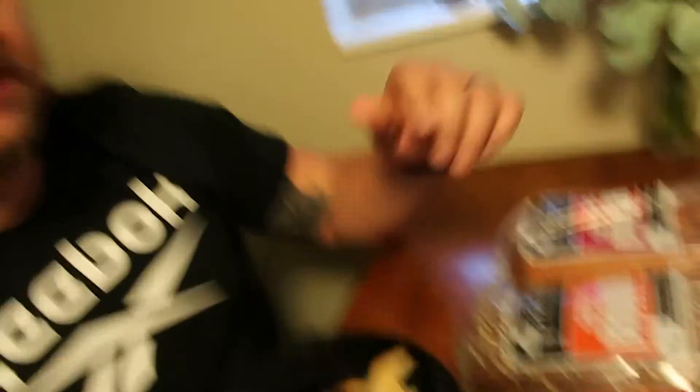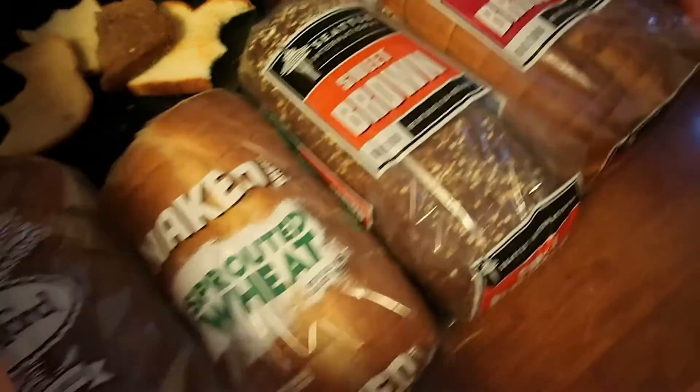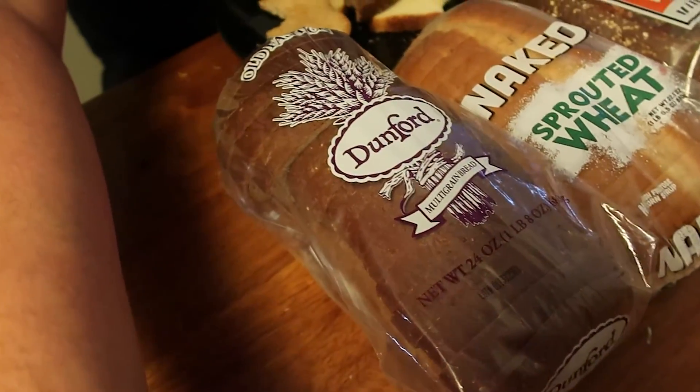I remember growing up you'd have a piece of bread for like your hot dog bun and everything. It's kind of cool working at a bakery — I don't bake the bread, I deliver the bread. It's actually been a really great job so far. So here we are: the Brioche, Sweet Brown, Naked Sprouted Wheat, and the Dunford Multigrain. They're testing them right now. Four new great flavors — I don't see why the public wouldn't like them. They're freaking good. If you're new to the channel, hit the subscribe button. See you guys later, thanks for tuning in.